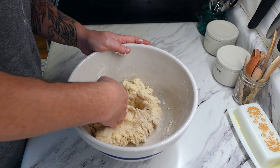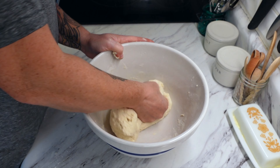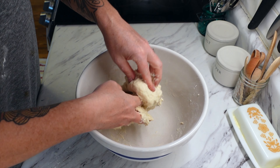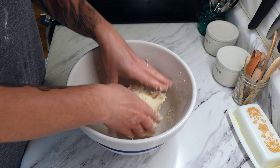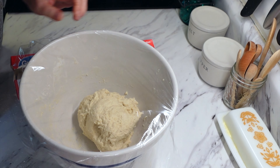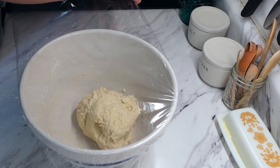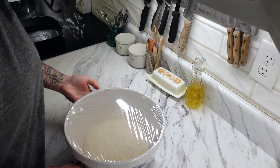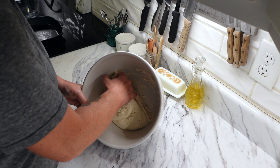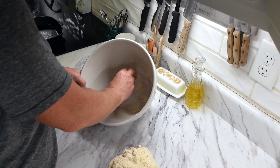I don't actually have a recipe link for you guys — I found this online a long time ago and unfortunately don't have any linkable recipe, but I will leave the exact measurements in the video description if you want to give it a try. After you mix everything together with your hands to get it all incorporated, you're going to cover it with plastic wrap and leave it in a warm place for about eight hours.